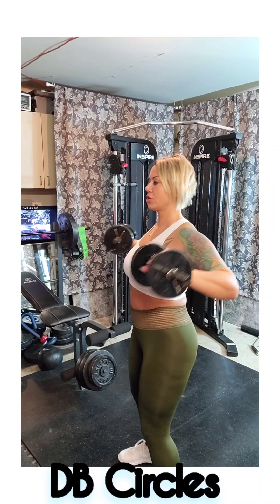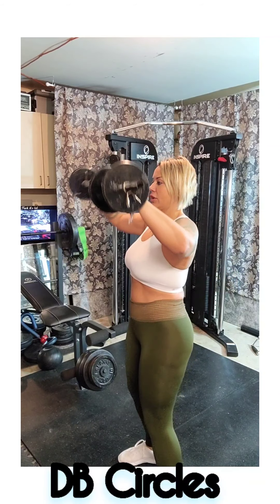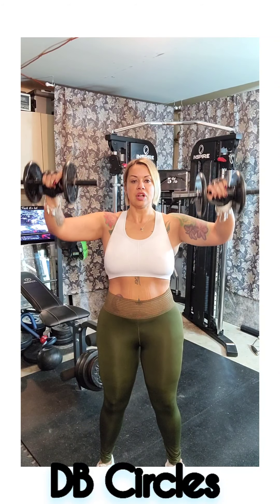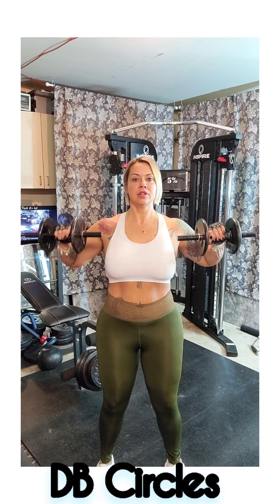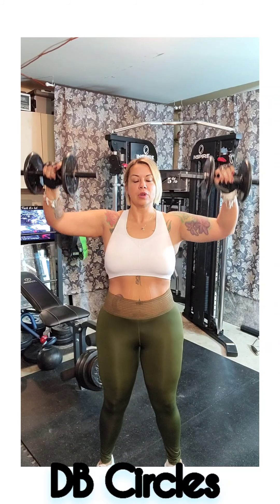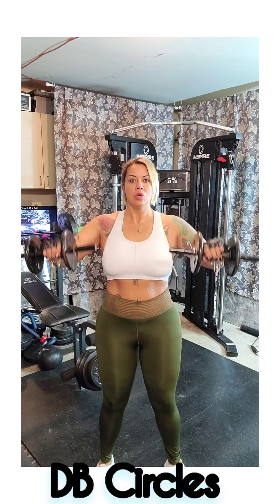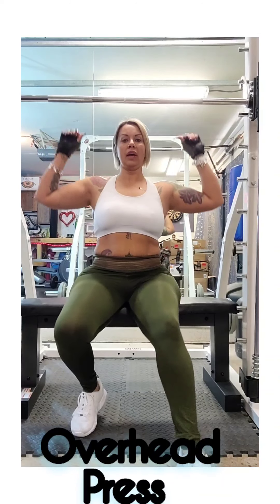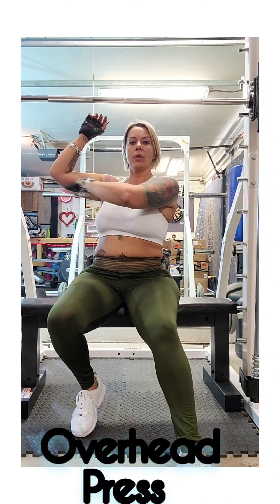First one we're going to do is dumbbell circles. Grab your dumbbells, keep them somewhat close. You can see my arms staying in the same motion, back straight, shoulders tight — just doing circles. This is really going to work the shoulders, even the core, because you're having to keep it really tight. Do ten to twelve of those and then two more rounds.